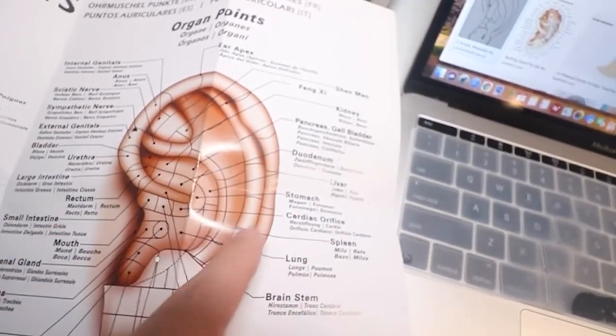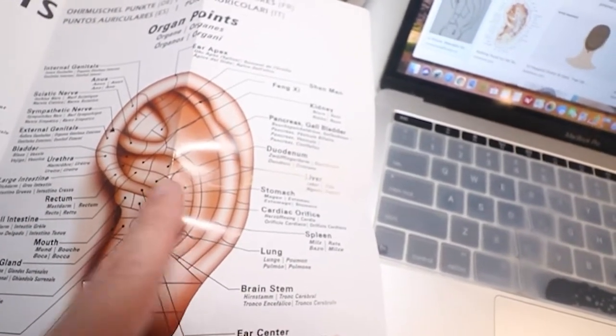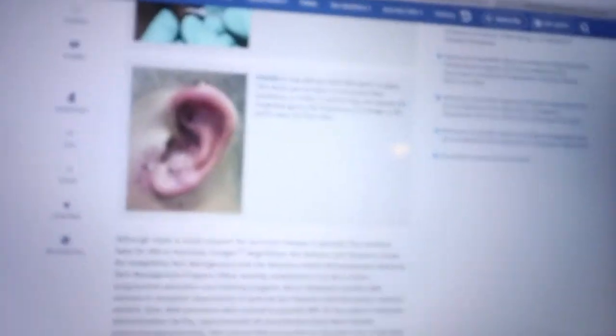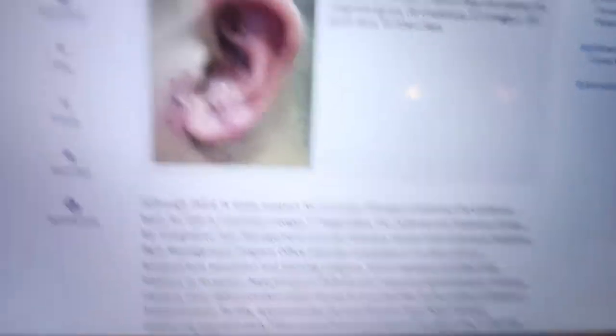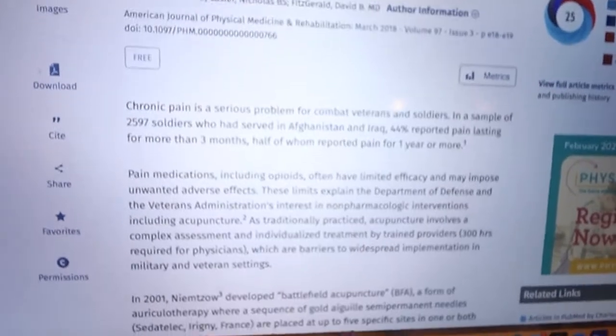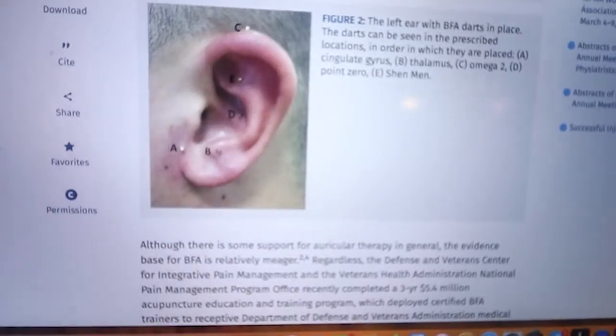So this is the head, this is the spine, and these are all the other organs and things — heart, different areas. This is a website from the American Journal of Physical Medicine and Rehabilitation. They did a pilot study of 2,400 veterans serving in Afghanistan who had chronic pain, and they did this ear acupuncture protocol for them, and they said it worked pretty well. Ear acupuncture points are often used for stress, PTSD, substance abuse, and quitting smoking as well.